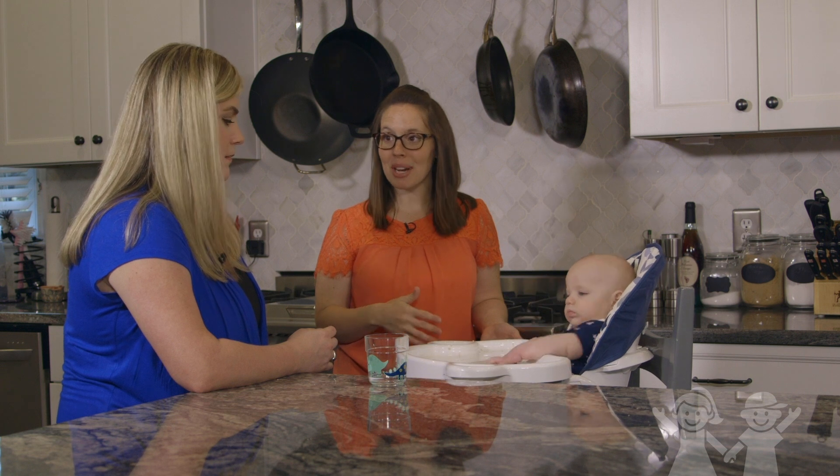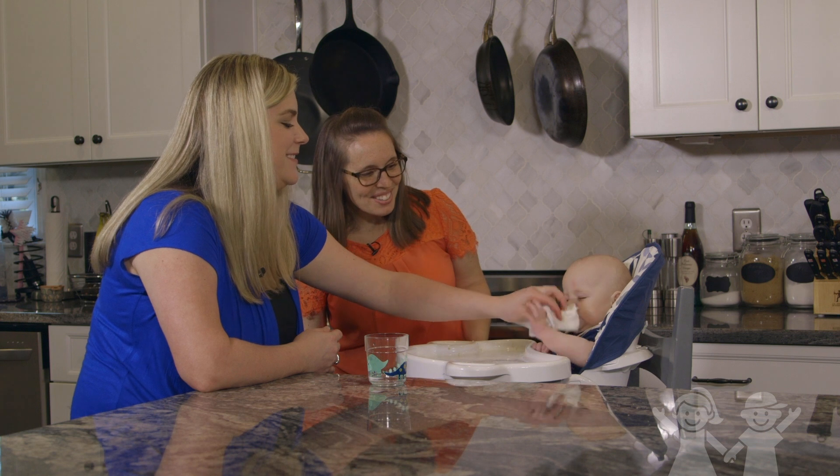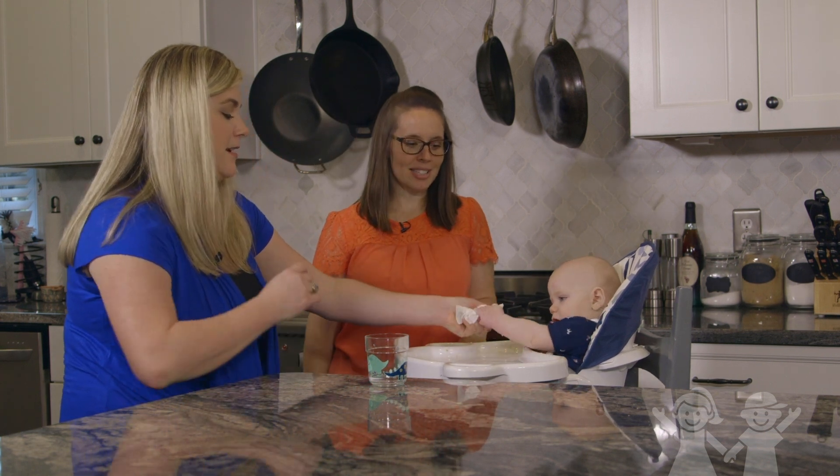He's probably gonna get it all over him, but that's okay. Now is the time to just keep practicing whenever he's still happy, so go ahead, give it a try and see what he does.